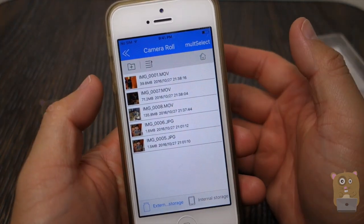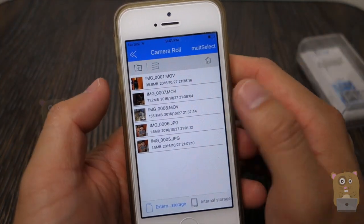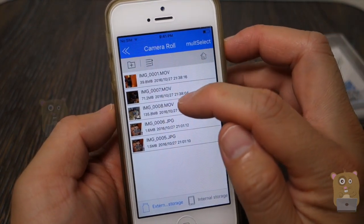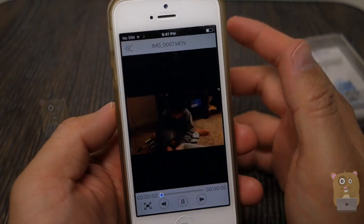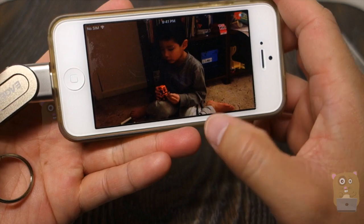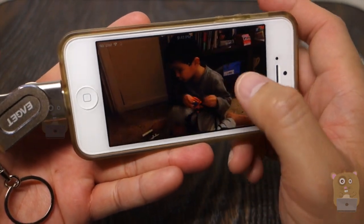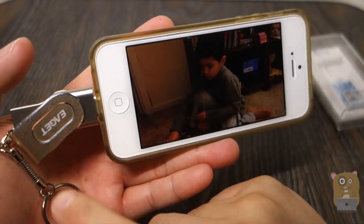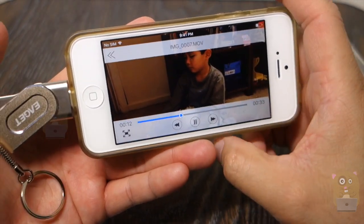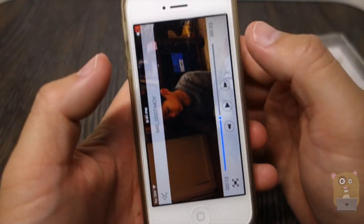That's very useful for situations where I don't want to travel with a computer — I'm out on vacation and my smartphone is my only camera. In that case, I just bring this with me. So now this video is playing, streaming directly from this flash drive. It's not lagging, it's not stuttering.